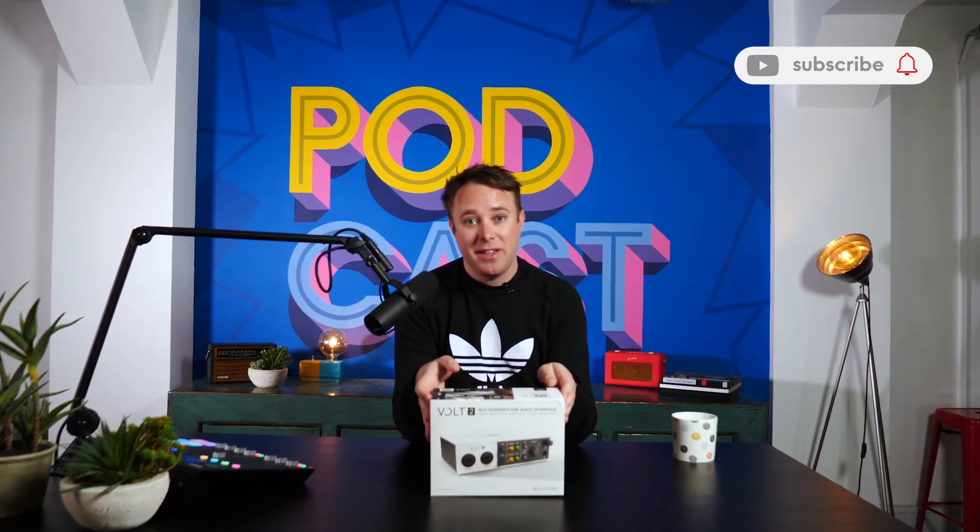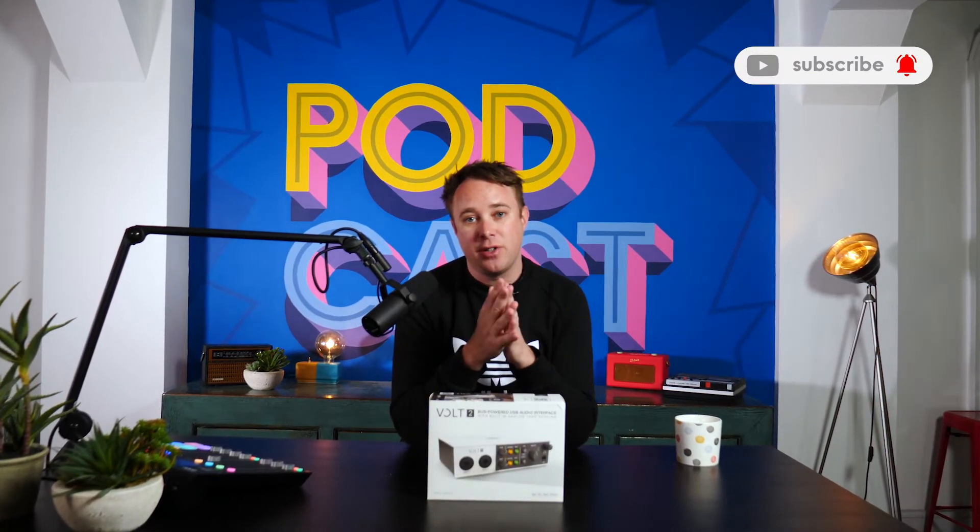So welcome to this video. If you're new to this channel, I love doing things like this — reviewing audio and video gear. So hit that subscribe button and turn on your notifications because I'm always releasing content like this.